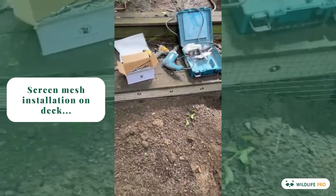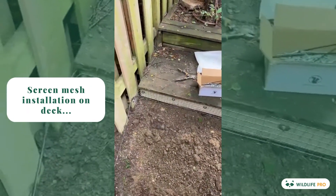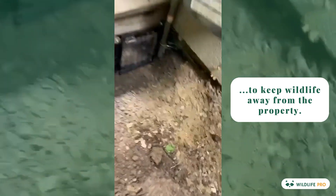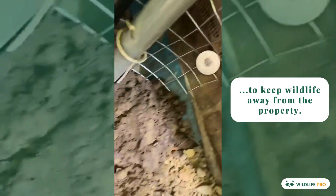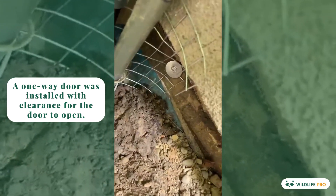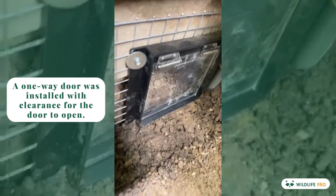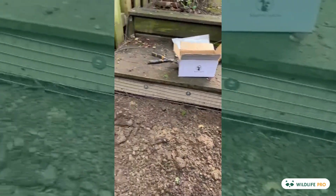Okay, here we are. We have put down our screen, excluded the deck, used two concrete screws into the foundation — one right there, and one is buried so that they don't get in. That side, around the gas line, there's our one-way door with clearance for the door to open, and then we've backfilled properly.